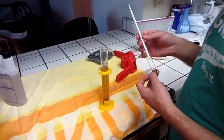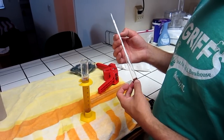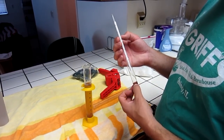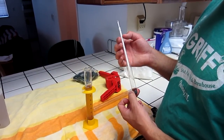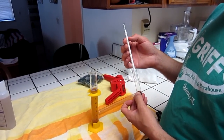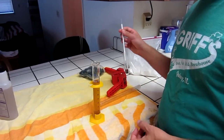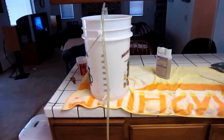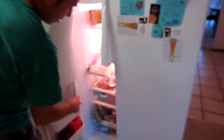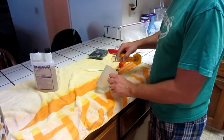So I started at 1.060 and now it's down to 1.018. It'll be about 6% alcohol. That's a little bit strong but that's usually where I like them.